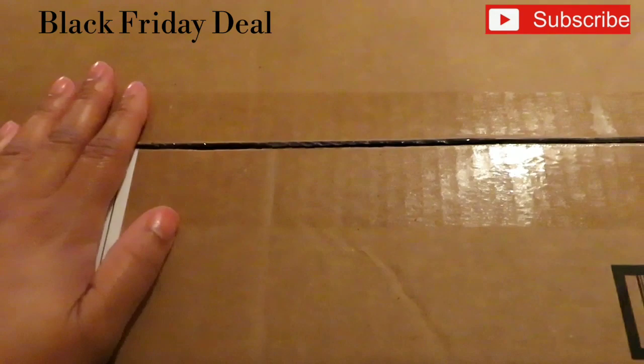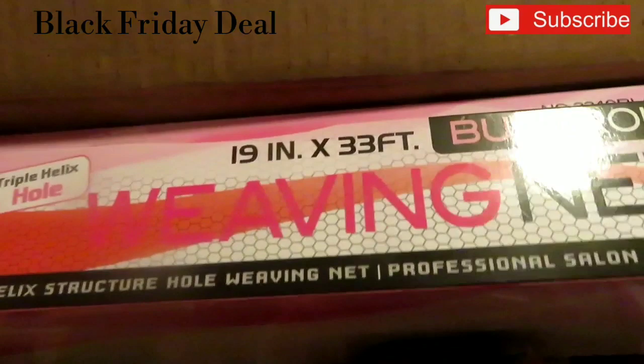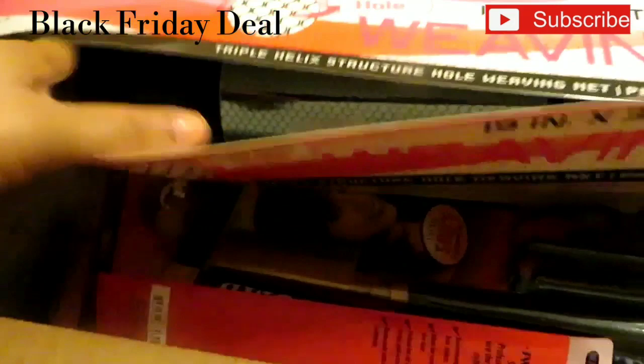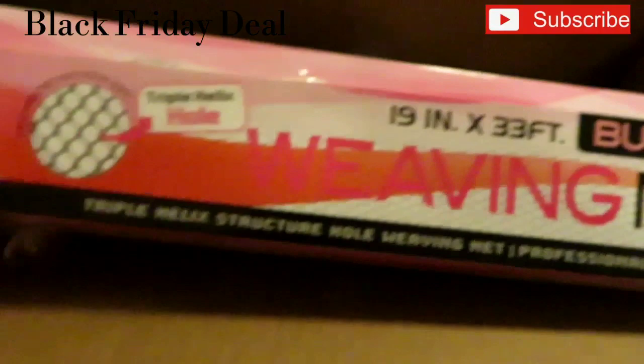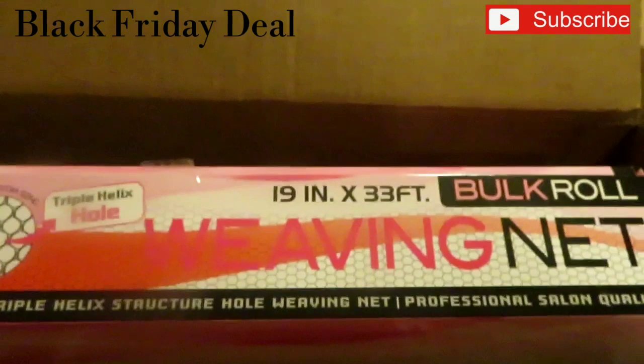I want to show you guys what I purchased and what's in the box. I have this weaving net — it's a big roll of weaving net for people who do hair, for sew-ins and everything. I paid $12.99 for this 19-inch, 33-foot roll.